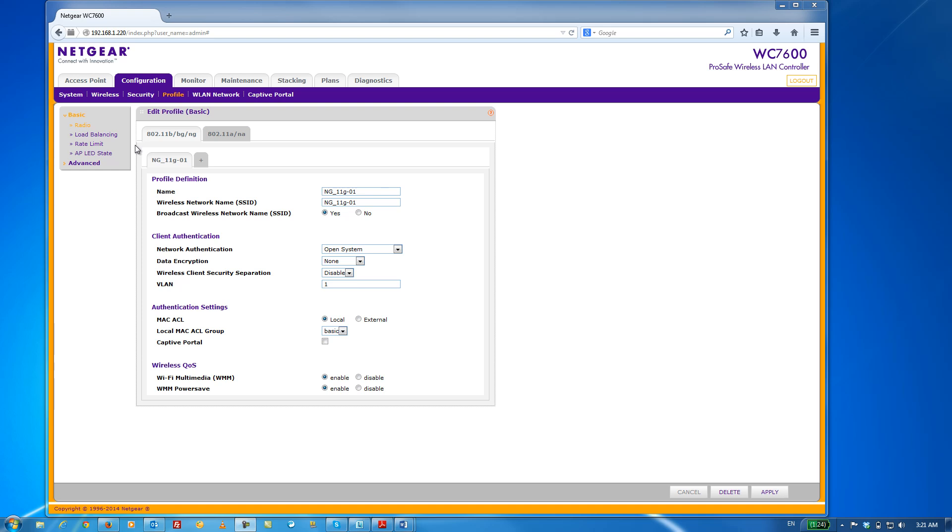Getting back to our demo, you can see that there's a tab for the 2.4GHz band as well as a tab for the 5GHz band. Within each band, you can create multiple wireless security profiles. For this demo, since the WN370 APs are 2.4GHz only, I'm going to configure the wireless profile on the 2.4GHz band.